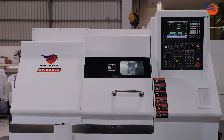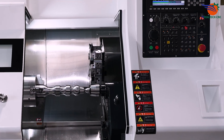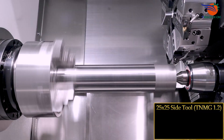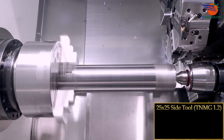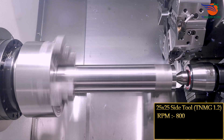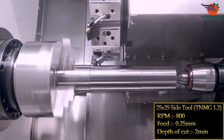Machine model RT204. 25 by 25 side tool, TNMG insert, 1.2 RPM 800, feed 0.25 mm, depth of cut 2 mm.